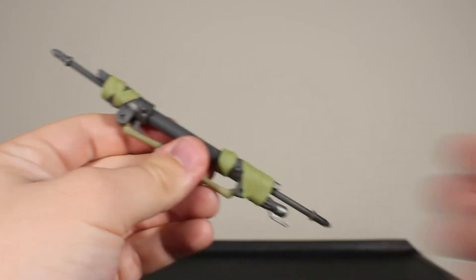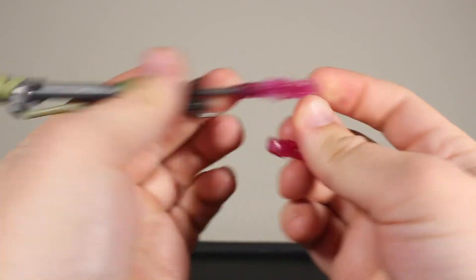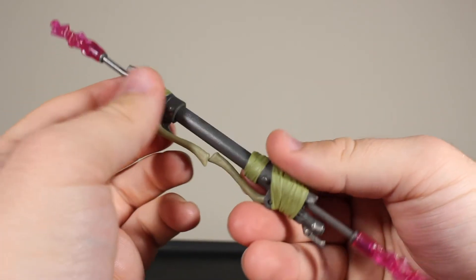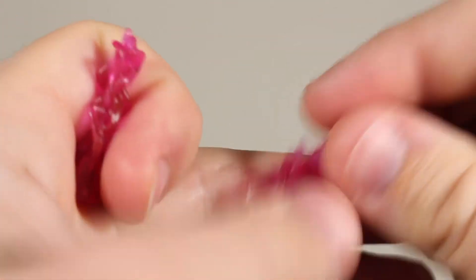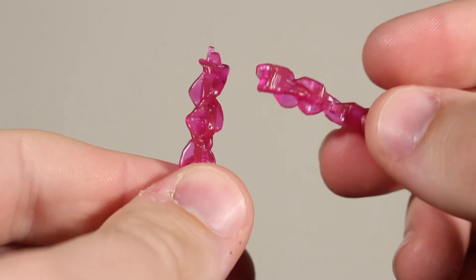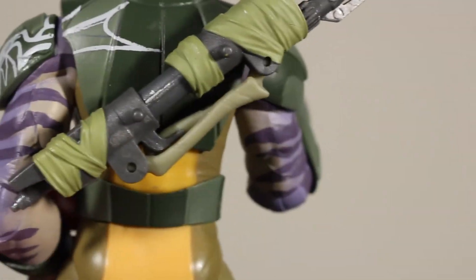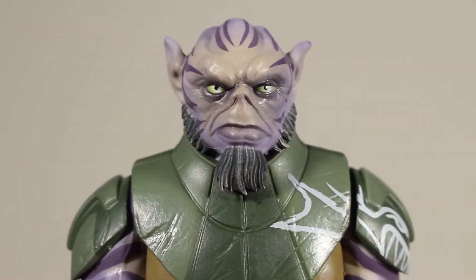He also comes with effects pieces that plug into the ends of the staff — electro-type energy effects. They're nicely sculpted and made of translucent pinkish-purple plastic, with just a slight splotch here and there, but overall they look pretty cool. He also has weapon storage — simply collapse the weapon and plug the pegs into the holes on his back. There are peg holes on both sides of his back for storage.